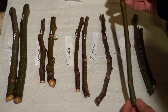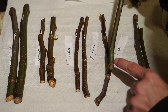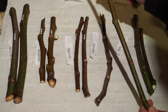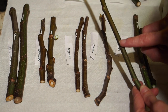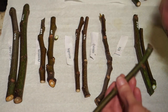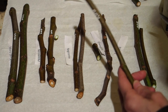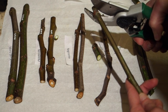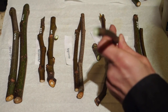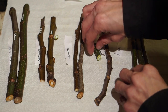For the last one, we cut off the bit that's really close to the bottom, leaving one, two, three, four nodes — two on the bottom and two at the top. We cut the bottom, then cut just a little bit off the top, and we're looking green on both ends, so that's good. Those are the Ronde Bordeaux cuttings done.